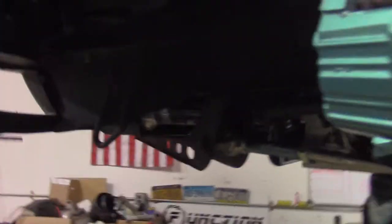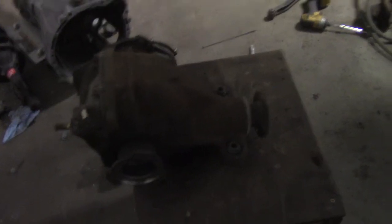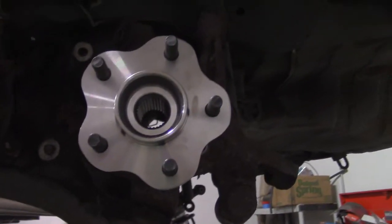That is new bearings, new hubs with the 5-lug swap, and Z32 brakes. We took everything out of the rear end in preparation for this differential to be welded, and all these Function Motorsports rear control arms to go in. Also, I put in the 5-lug swap with the new hub and bearing.